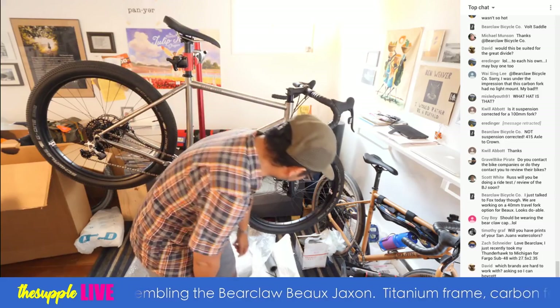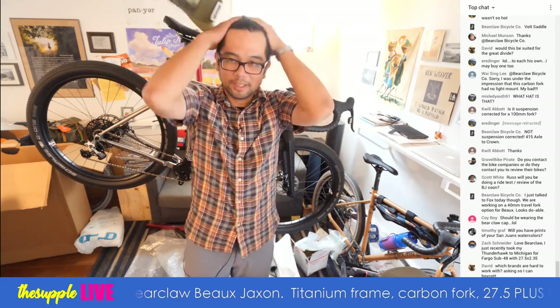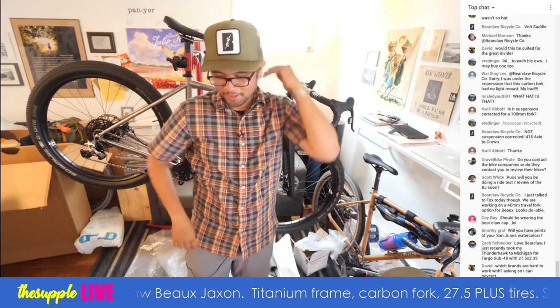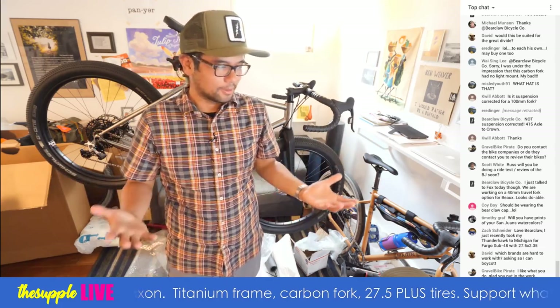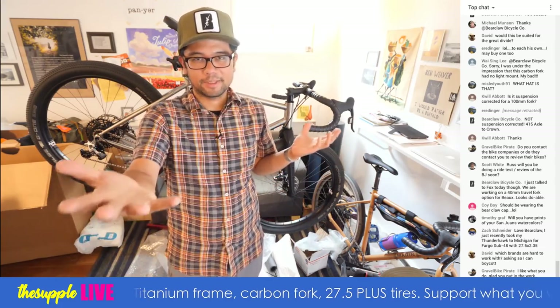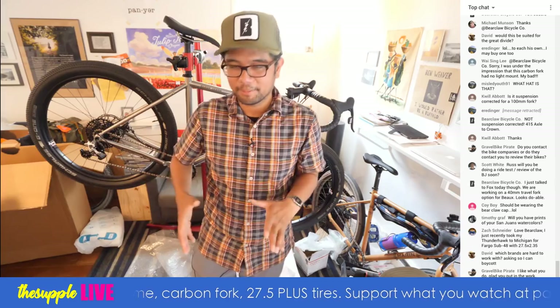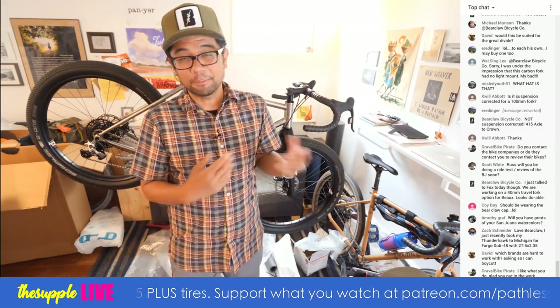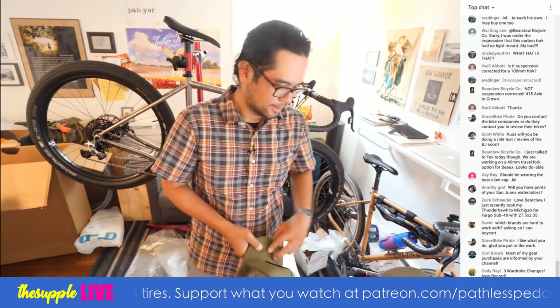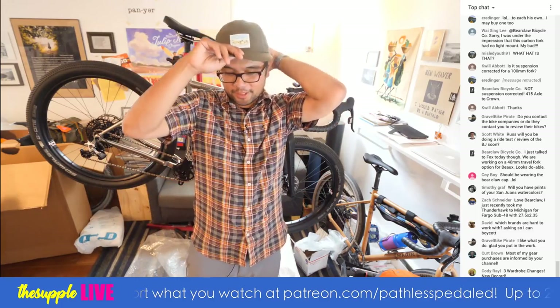I should be wearing the Bearclaw cap — someone will say oh you're just a shill for Bearclaw, but I'll put it on because it is an olive-ish color. Bearclaw is not paying me, not paying for this live stream. I said hey I'm going to do this thing. The bike gets shipped back to them unless I love it so much I have to buy it. On other websites, people reprint the same press release — I don't believe in that. I don't do press releases, I don't talk about products I don't actually get to ride and have firsthand experience with. That's what I try to do.